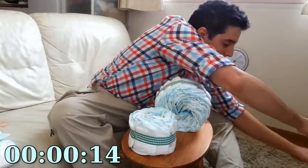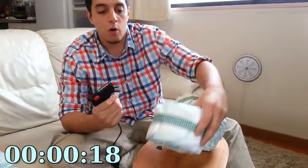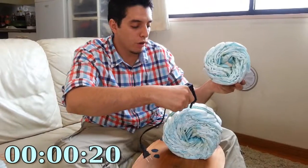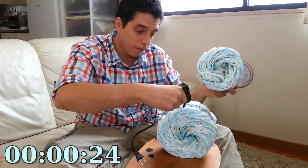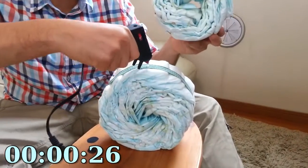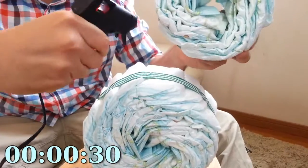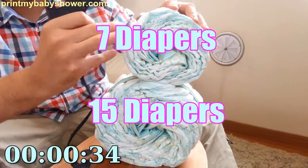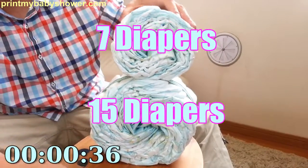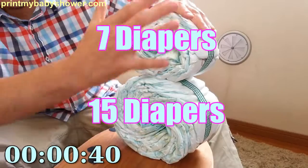You're going to take your glue gun — you can get this at your local dollar store or craft store. You're going to want to glue the top, up here where the ribbon is, and then connect it with the top tier like this. Now you see it forms the face and the body.